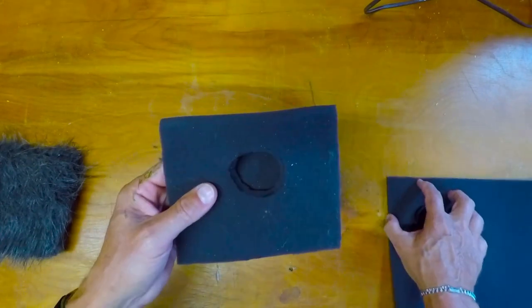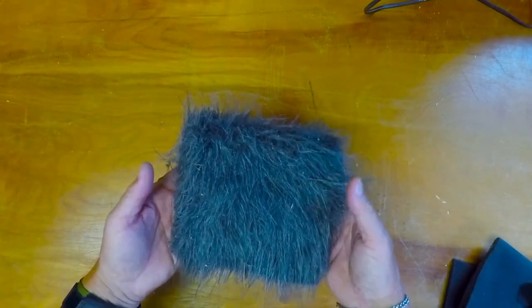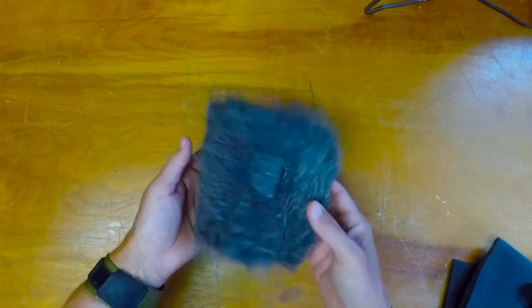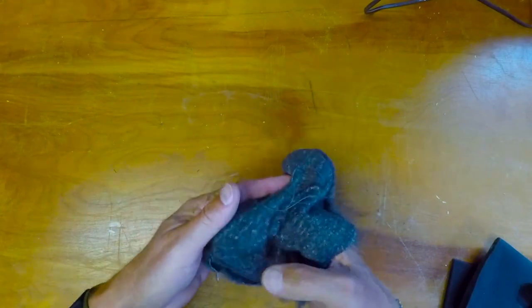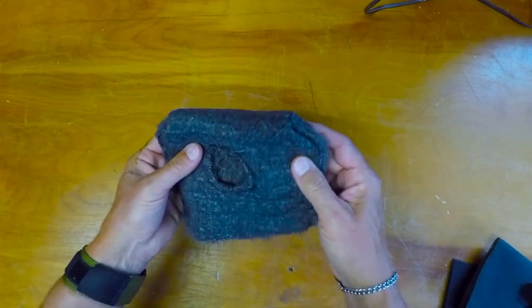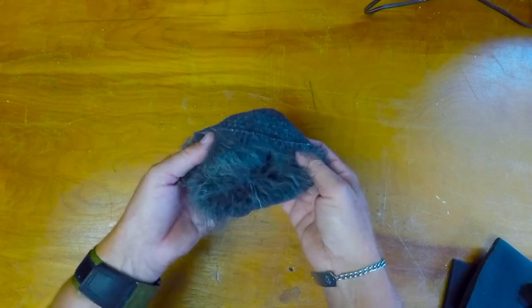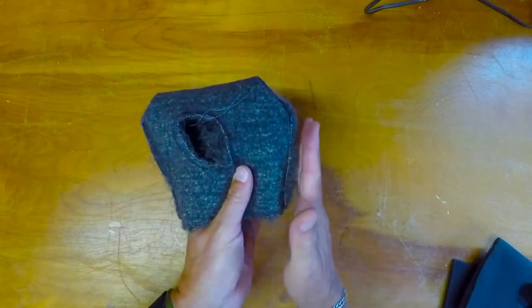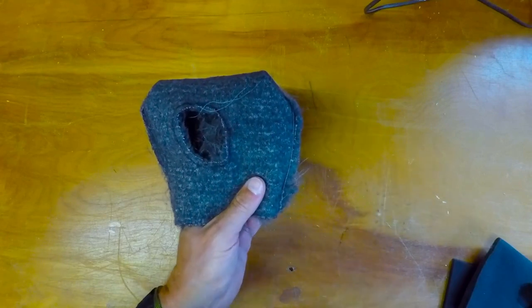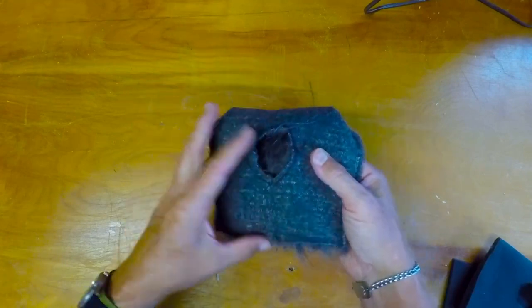In my testing I determined that the foam alone wasn't really enough. What I had to do was get some faux fur and basically do the same thing. Now this can be a little scary to those of us who don't know how to sew — I had my wife sew the pouch for me. But you need to get the faux fur, turn it inside out, trim off any fuzzies on the edge, and if you don't want to sew, just get a stapler and run it up the sides.